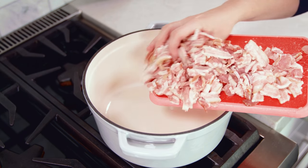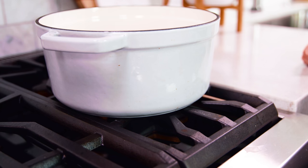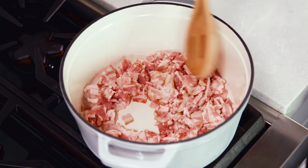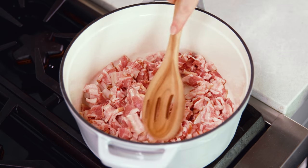Start by adding 1 pound of diced bacon to a cold soup pot. Then get this heating over medium heat. Let the bacon cook until it's crispy, giving it an occasional stir. It'll take somewhere between 7 and 10 minutes.